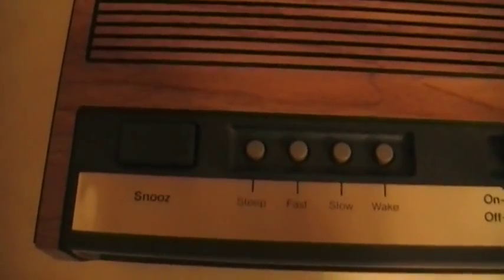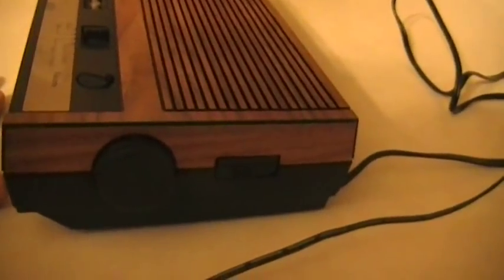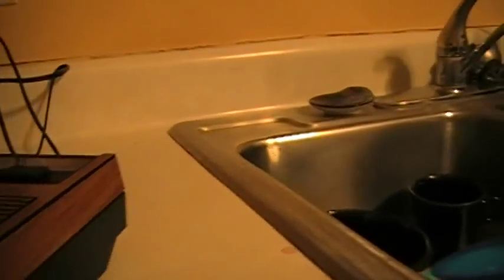Now here are the buttons: snooze, sleep, fast, slow, awake, volume control, on, off. Here's the side — we got a tuning knob, AM and FM. Nothing on this side. On the back, nothing — and no battery compartment, no dimmer.